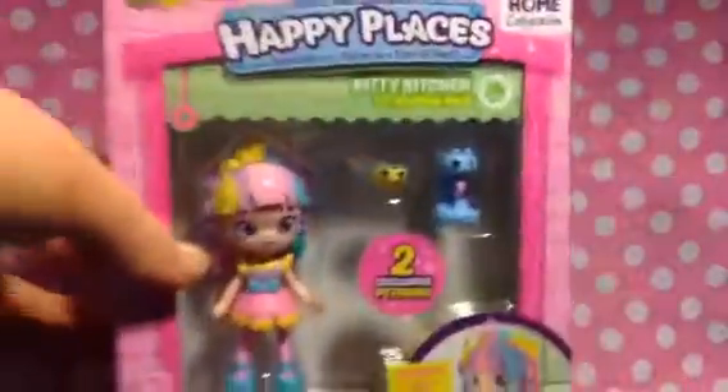Hi guys, nice to see you again. I've been dying to make this video for a wee while. I have got some other Play Happy Place ones here — I have this one here and this Rainbow Cake one here. And she's the one who I am going to open today.